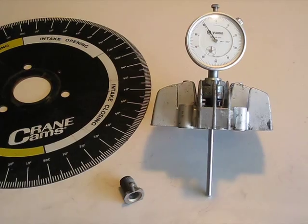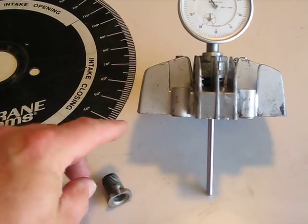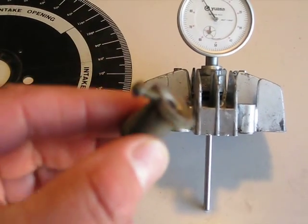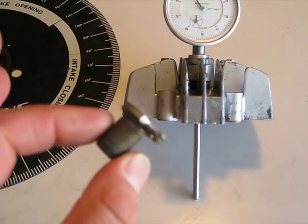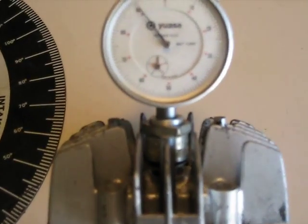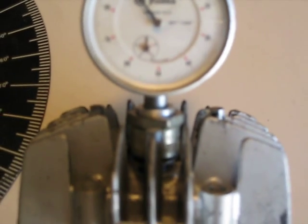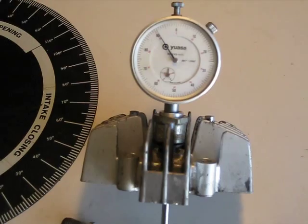Dial indicators generally just don't fit in the head, so I made these adapters a long time ago. This is a little one, a screw type — it slides through, you put your indicator in there and set the set screw. This other one is actually a compression type; it's a split bushing. You just kind of wedge it in there and it holds securely.